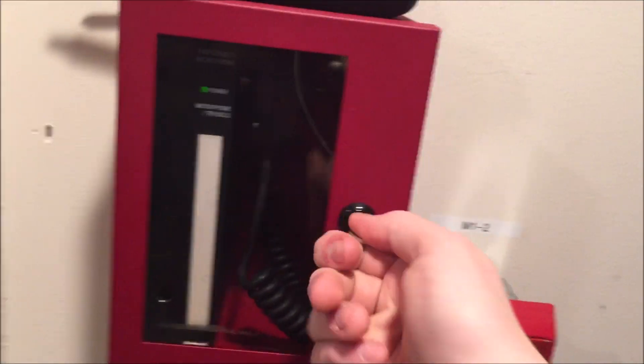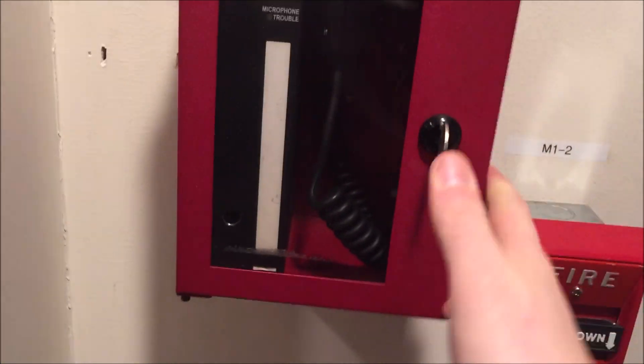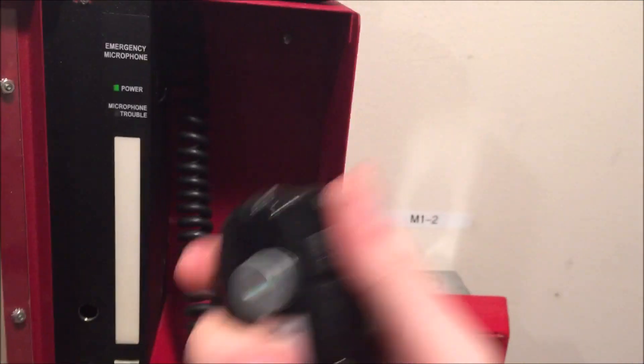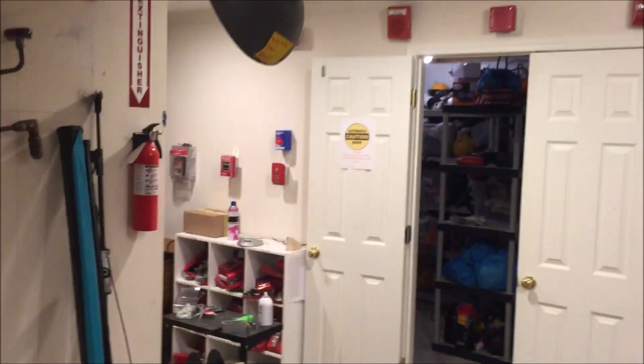Let's actually do a voice evacuation. You start with the cabinet locked, put your key in and turn — I kept turning the wrong way and almost snapped the key off. Then you grab your mic, push your button, and begin talking.